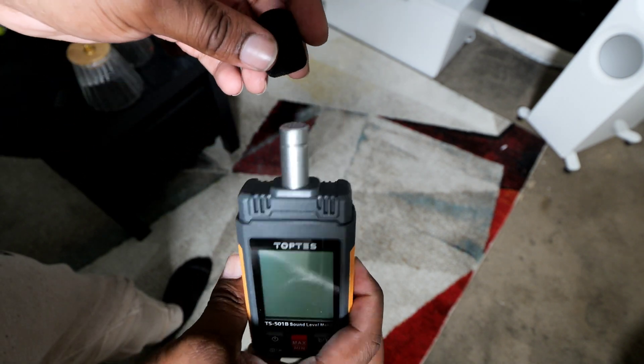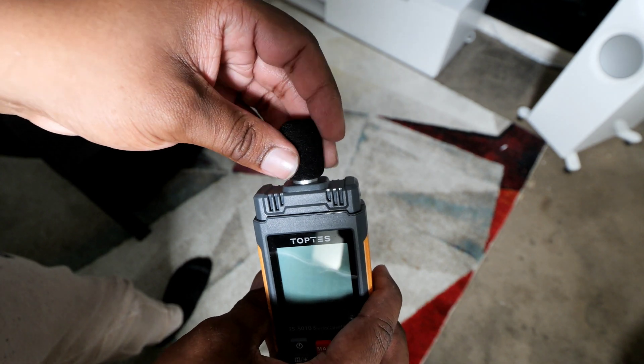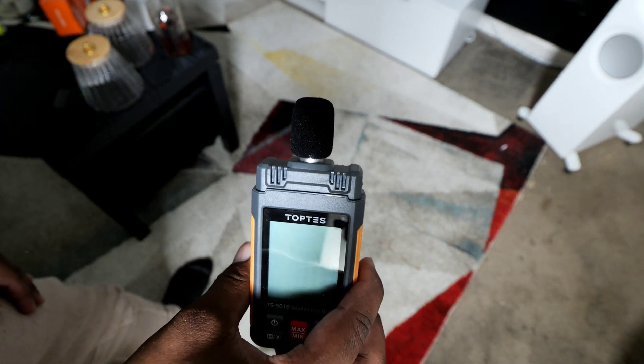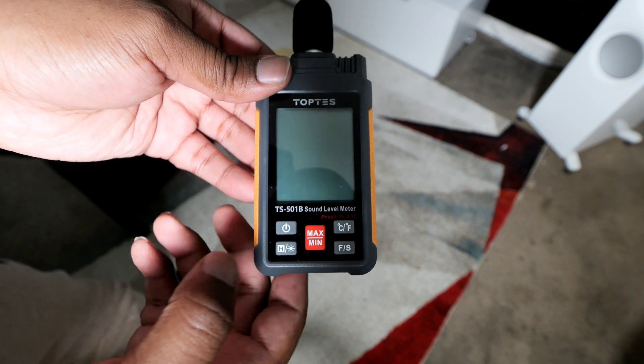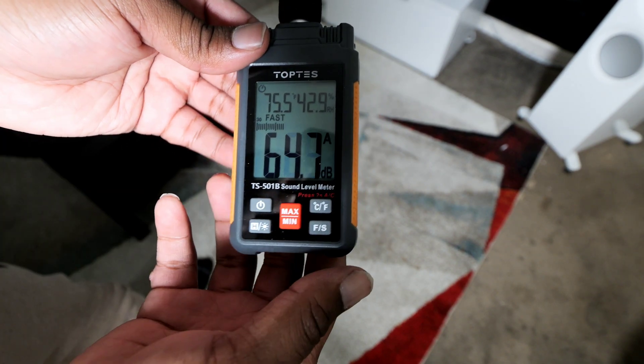The microphone at the top is a half-inch microphone. It has a windscreen on top to keep wind noise out if you're outside, or dust from getting inside. We have a really big screen here, and the way you turn this on is by pressing and holding that button for just a second, and all your information will pop up on the screen.